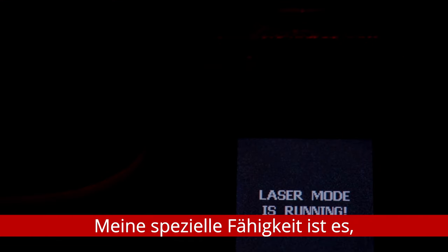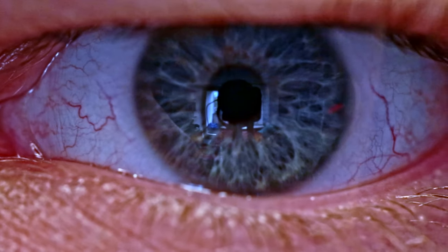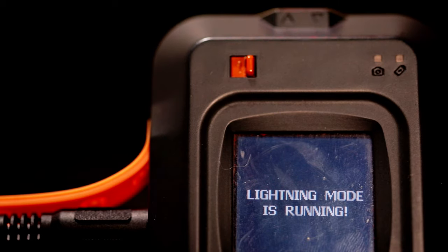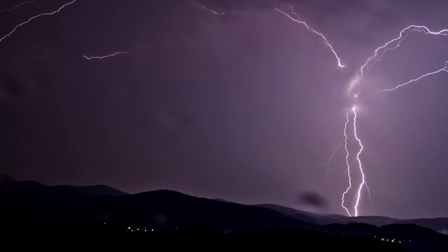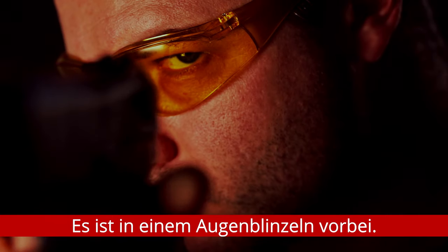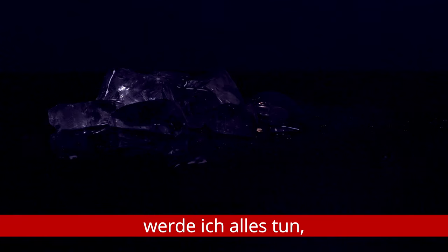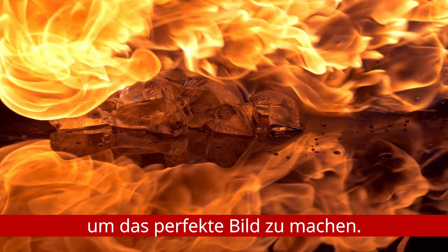My special skill is framing things we can't see with our own eyes. It's over in the blink of an eye. With an ordinary camera and the iron will to succeed, I will do everything I can to get the perfect picture.